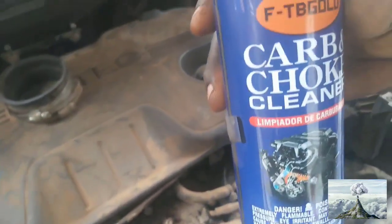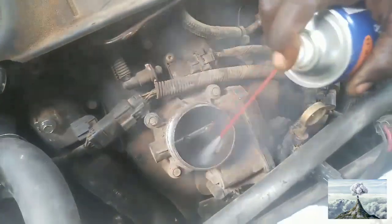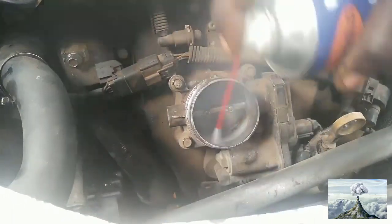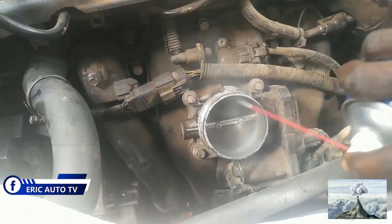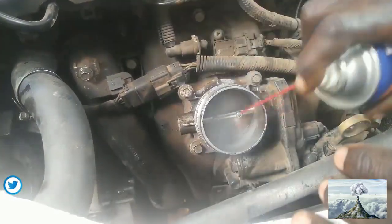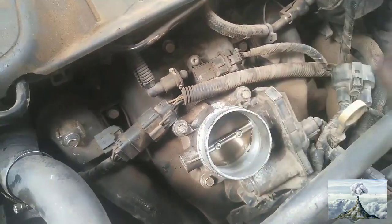Okay, so this is what you are going to use — this is carbon choke cleaner, which can remove all the dirt inside the throttle. So this is how you do it, a bit at a time. It will take a little bit of time, but make sure you have to remove everything inside. After cleaning it, you will see the improvement compared to how it was before.